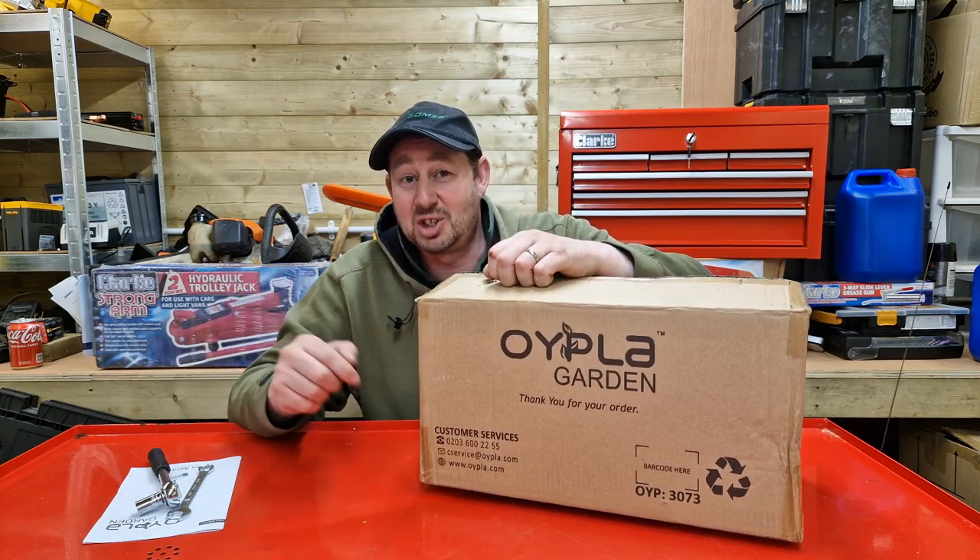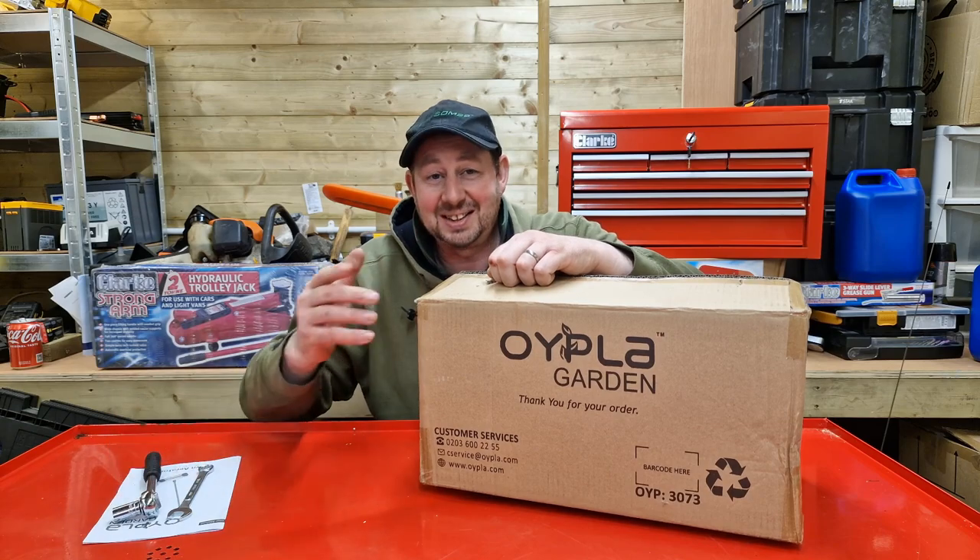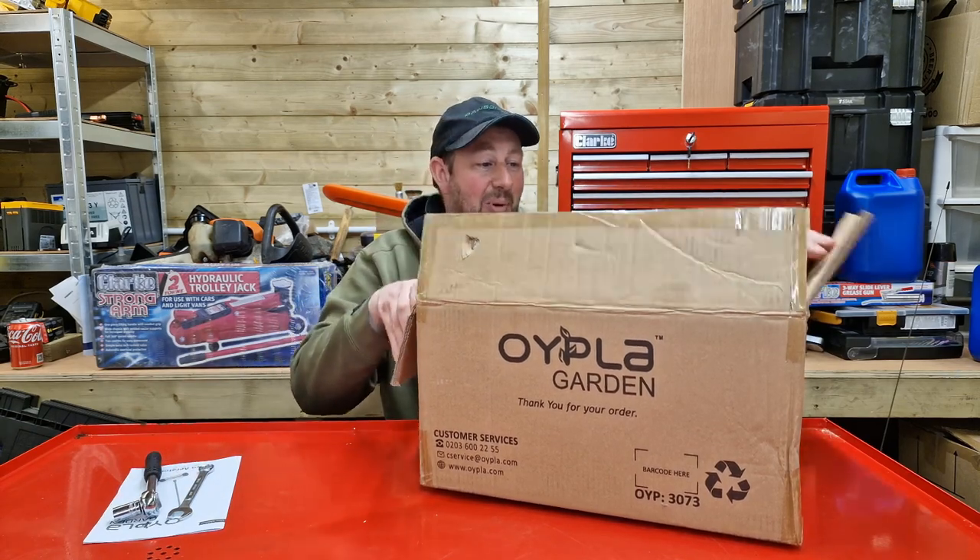There might be another size needed as well - I didn't check the end of the wheels, I probably should have. But this is for the handle, so that's that. Right, I'll open it up and we'll see what's inside the box.